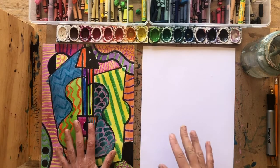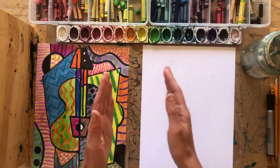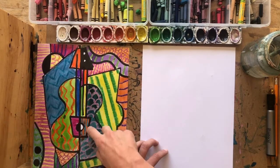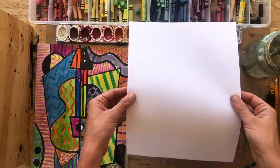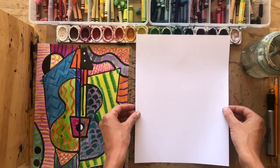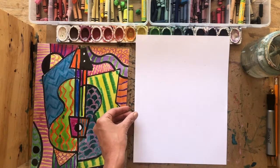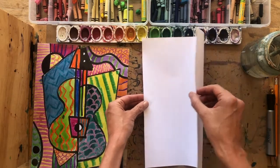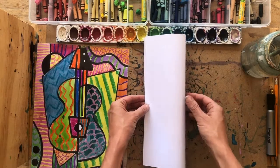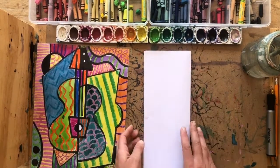The first step is to draw out the different abstracted shapes of our guitar. Take out that blank piece of paper and lay it down in portrait orientation — meaning it's tall and skinny. Then put your pinchers on either side, pinch from side to side and crease, folding it in half from side to side.